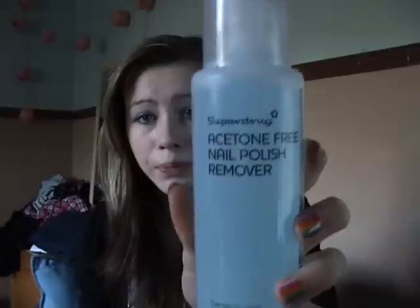The first thing you always want to do before you paint your nails is take off any old nail varnish or anything you've got on your nails. You should do that with an acetone-free nail varnish remover because it's kinder to skin and it won't make your nails so weak.